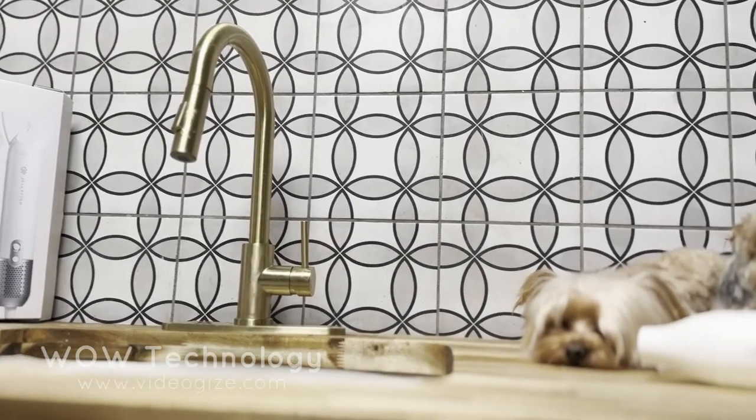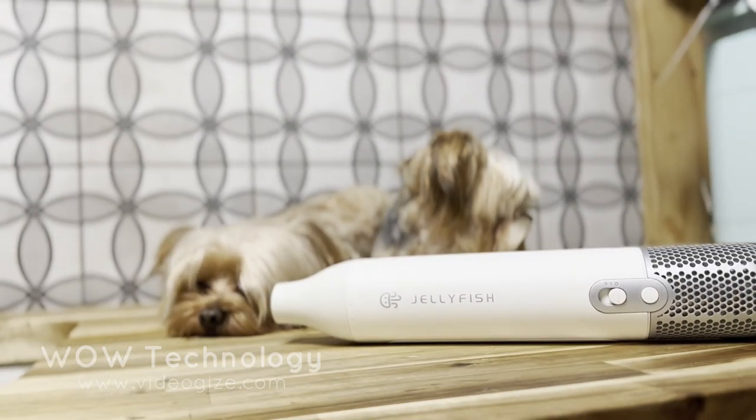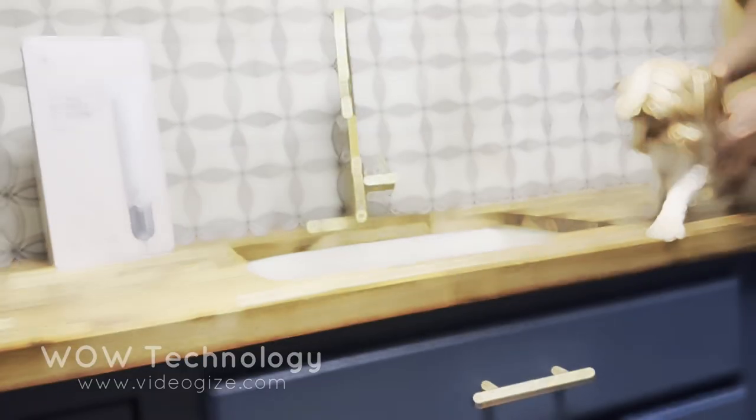Today I'll be trying out this portable pet hair dryer from Jellyfish. It's lightweight, compact, and I really like the design. Let's try it out.